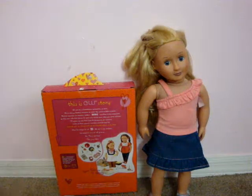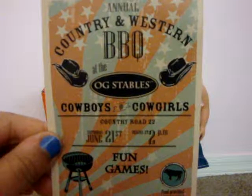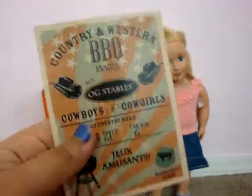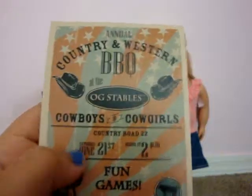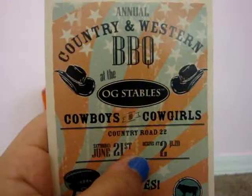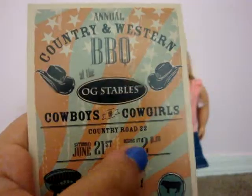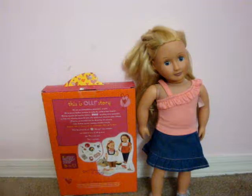Next, we have a poster. It's in English and French. What I like about it is it says Saturday, June 21st — I believe that passed, but you can use it for next year. It has an exact date and address and everything. It's so much fun — I would totally go if it was true.